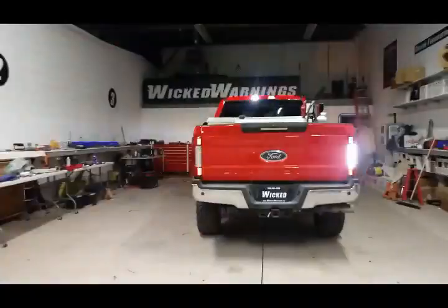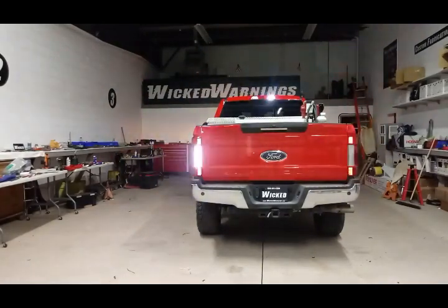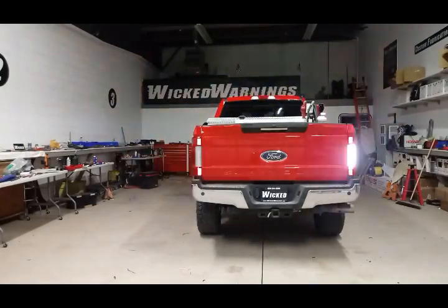Now out on the back, as you can see, we've utilized the OEM cargo light and the OEM white reverse light. This is a higher trim line package truck, so it has the very fancy LED headlights and tail lights — I believe that's called the 502B package, comment up if I'm mistaken. And we've used our Wicked Warnings Auto Flasher on the OEM cargoes and reverse to create an X pattern.